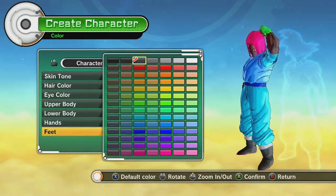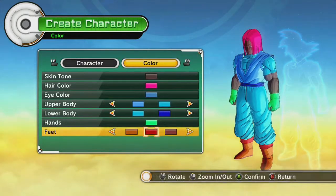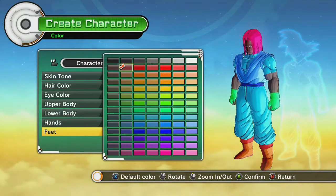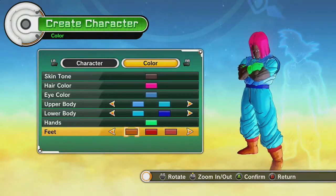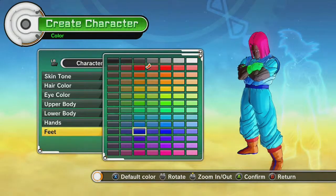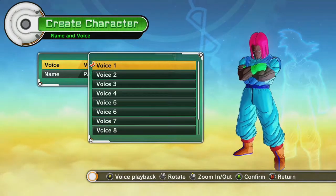Some green gloves, feet, and those same boots. I'm really disappointed that you can't customize this more than a Saiyan. It's kind of a bummer that they basically just copy and pasted, you know what I'm saying? We'll see if the voices are any different — I don't assume they will be.